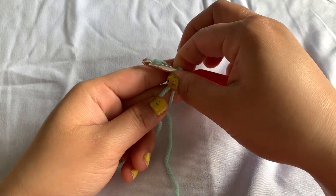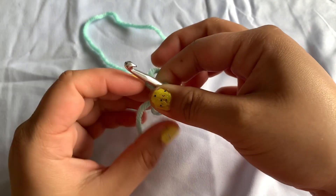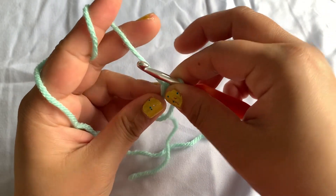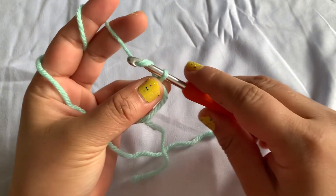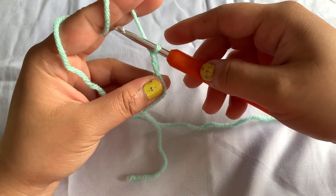Now you're good to go to do a single crochet. At this point I will do a chain two, and after that I will make 10 double crochets.